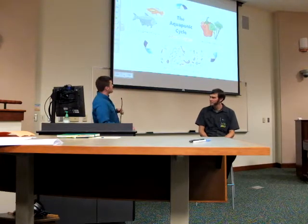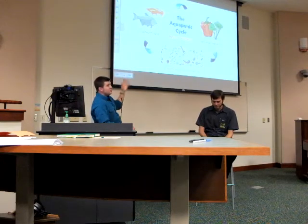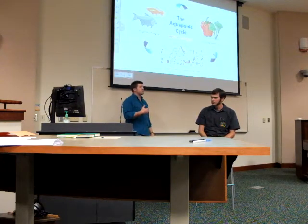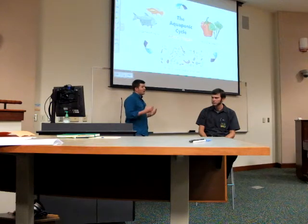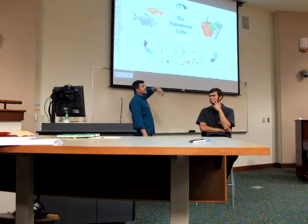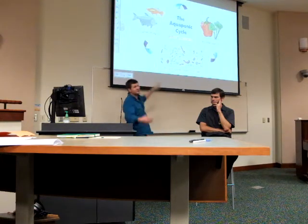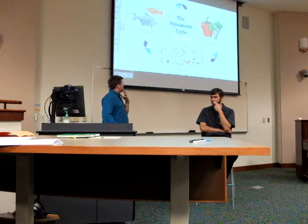Here's how the cycle works: the fish produce their waste, and food you add also produces waste. Bacteria then convert that waste — bacteria and worms in these systems are the energy that makes it all happen, doing all the hard work. They convert waste into food for plants. The plants take it up and remove it from the water, so clean water returns to the fish. Different fish prefer different water clarity — catfish like dark, murky water, while others prefer it clean.